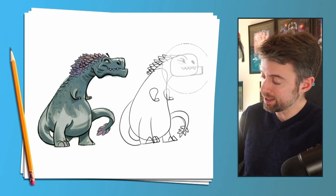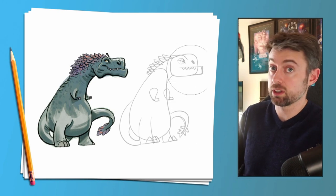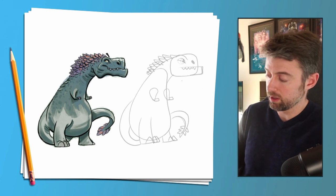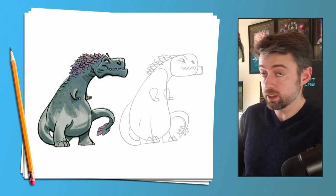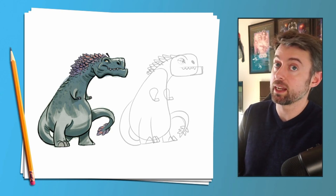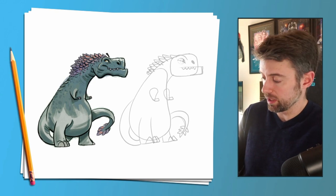Now the pro tip: lightly erase everything that we've drawn with your eraser, leaving just enough so you can draw over it again. I always draw things twice — it's good for practice, and I'll be able to use the lines I already did. I'm going to speed this up, but you can draw it in your own time.